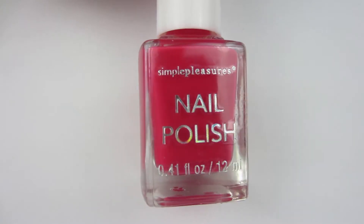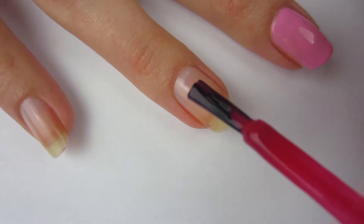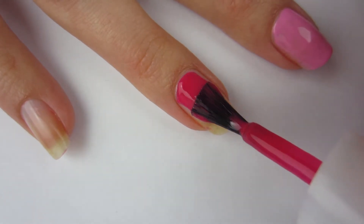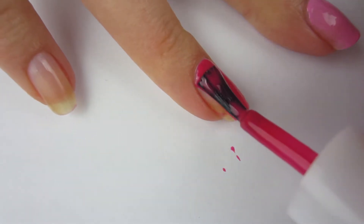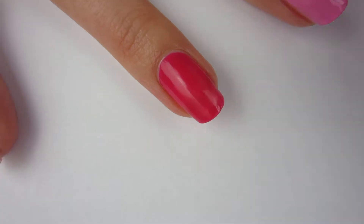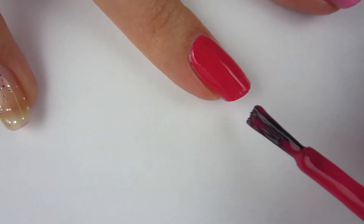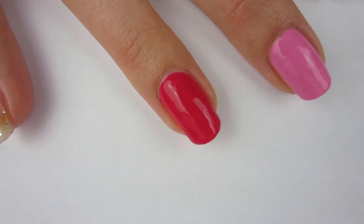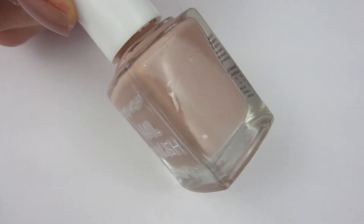Now moving on to the next polish — this is a really dark berry color. It looks red on camera, but it is a berry color, like a dark raspberry. It's very pretty. I thought for sure that it was going to stain my nail even with base coat on, but luckily it didn't. It is very pretty and I think it was opaque on two coats — it was probably opaque with one coat, but I put another coat on just to see what it looks like, and it looks very pretty.